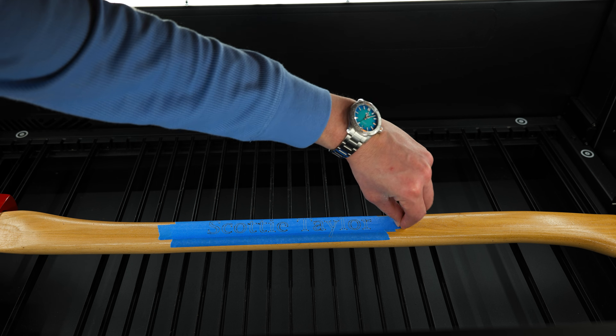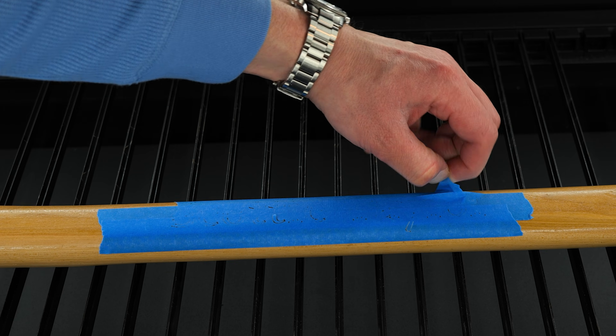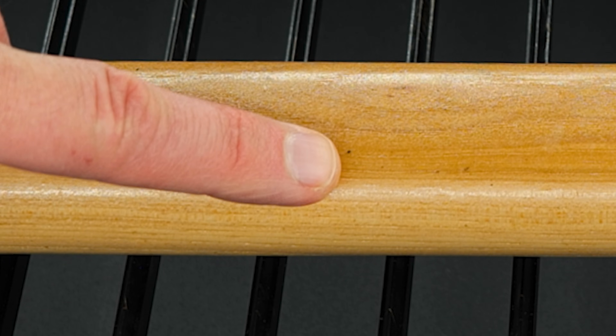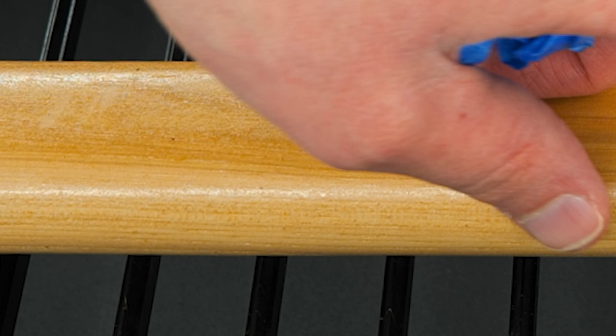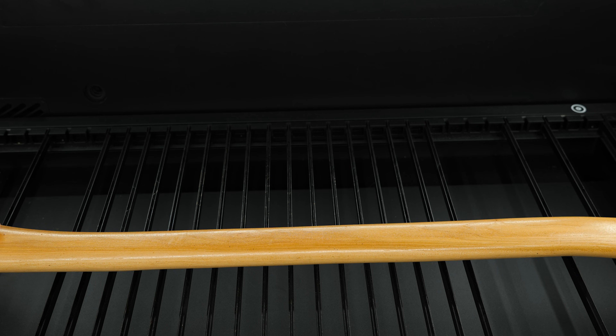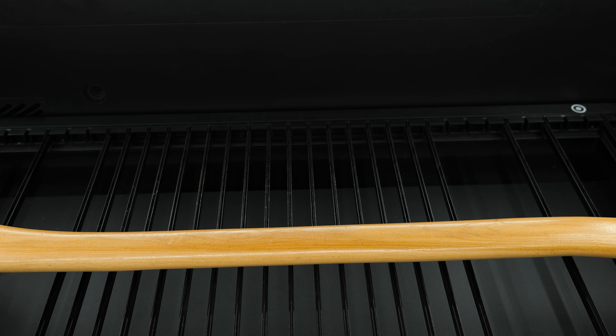I cannot believe I just did this. Okay — I didn't burn through the wood. I barely etched some of the edges, but it's hardly noticeable and it just fits in with the rest of the wood. I would have had to sand the whole thing otherwise. Let's get to it.